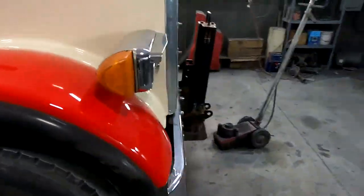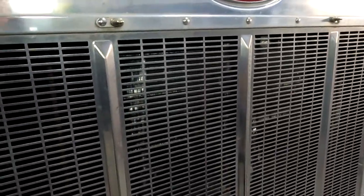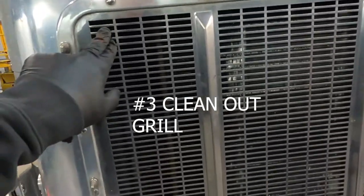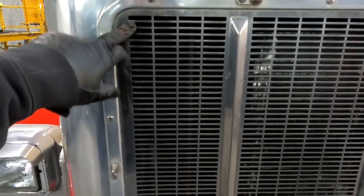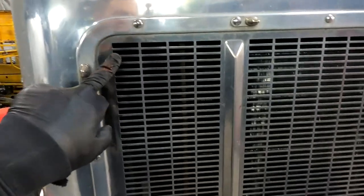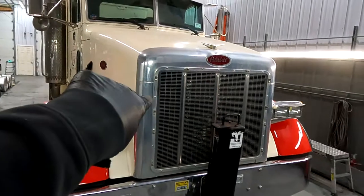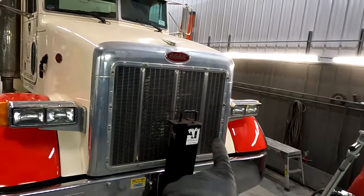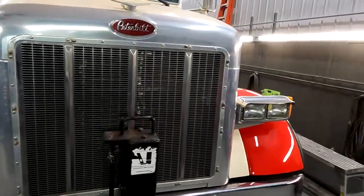Number three, when you're doing grills and you buff — or accidentally buff, it happens to all of us — into the main part of the grill here, wipe it off. Clean off the black rouge that gets left in there. I see it all the time. You'll take pictures outside and there'll be buff marks all around. Just wipe it off. It'll make it look better.